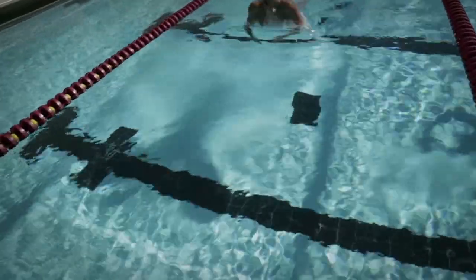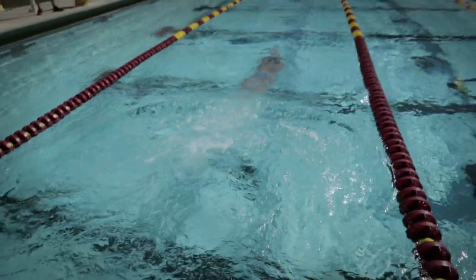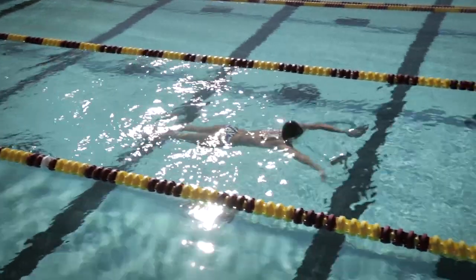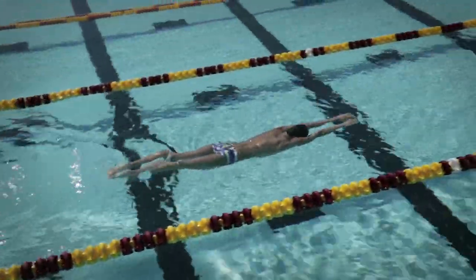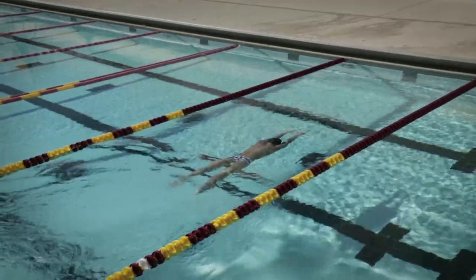For breaststroke, my favorite drill is a combination of kicking and pulling — we call it 'kick kick pull,' which is two kicks and one pull. The key element is that everything happens on the surface. The swimmer is in a streamlined fundamental breaststroke position, takes a kick to feel moving straight forward, then on the second kick takes a full breaststroke pull, and returns back to that streamlined position on the surface. The key after the pull is that you don't dive underwater and come back up.